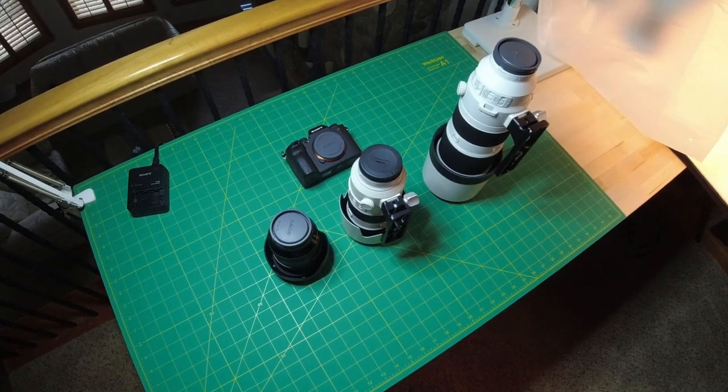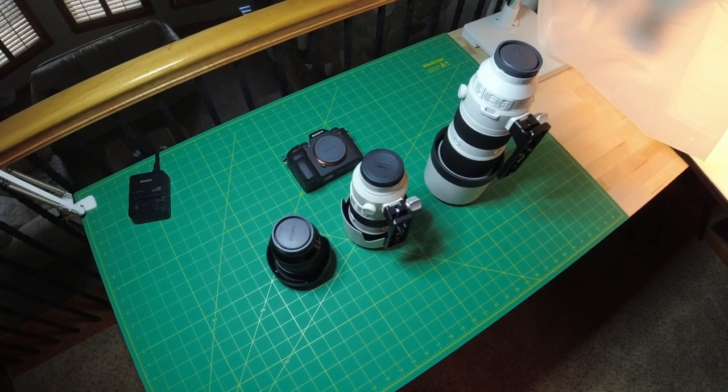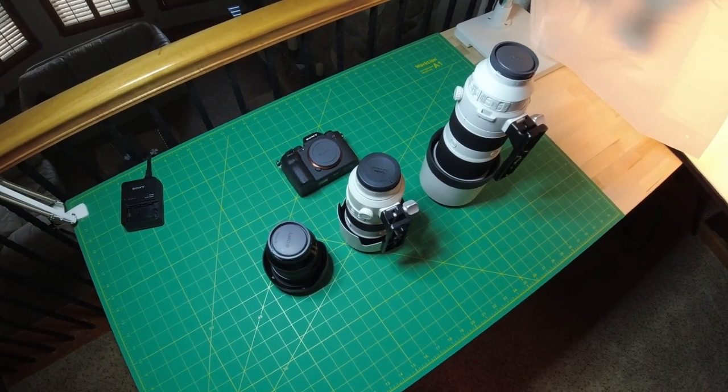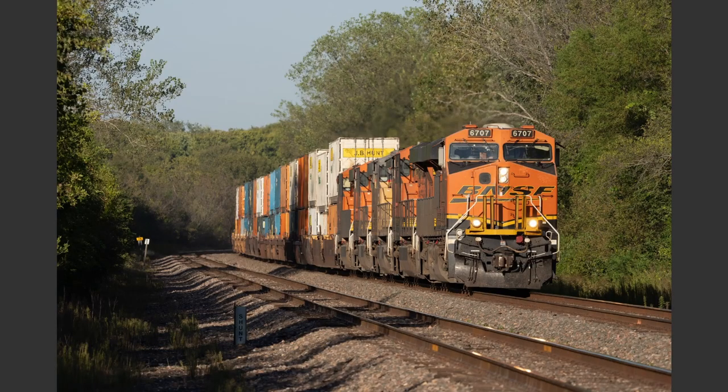This is my entire system — all of it. No more heavy primes, no more truck full of gear, just this. Instead of looking at my face while I talk about this system, let's look at some of the images I've shot with it in a slideshow format while I talk about the various pluses and minuses and reasons behind what I've done.